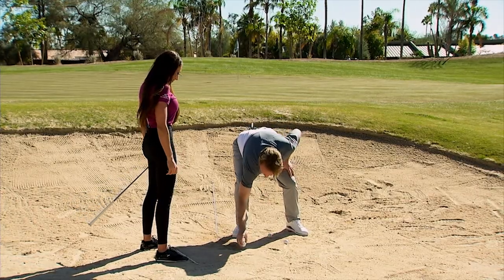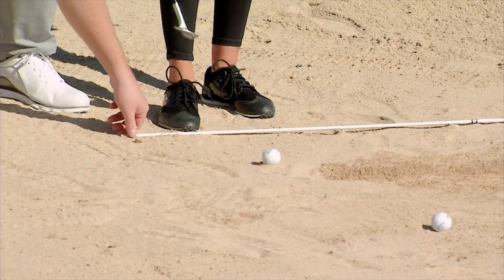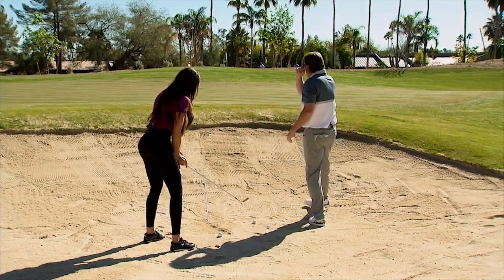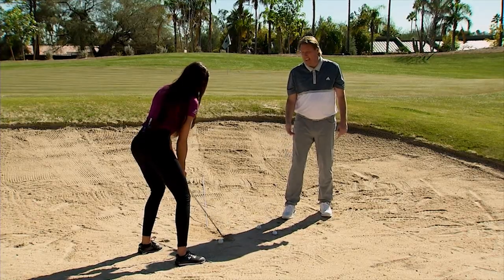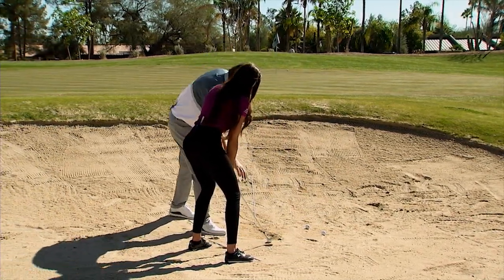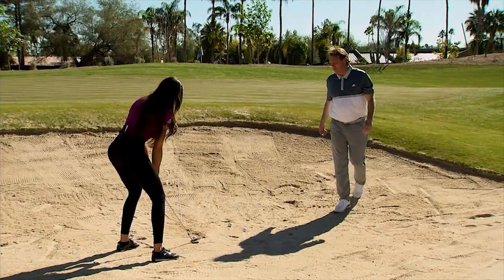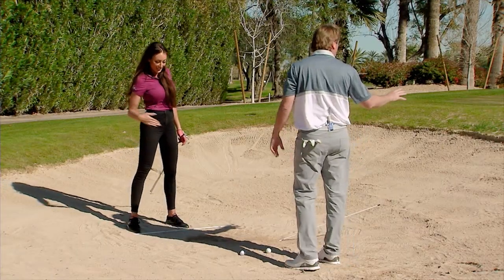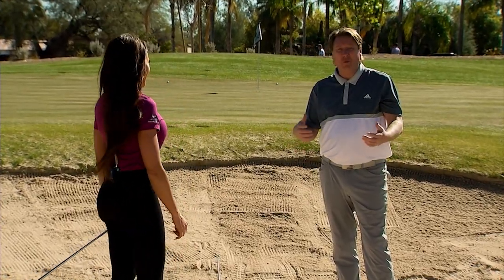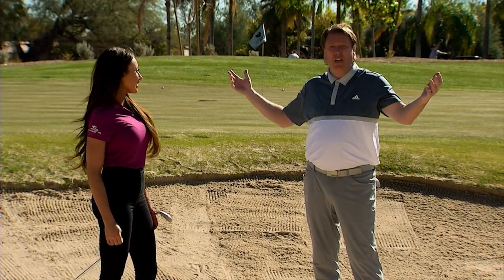Now we're going to get a really high one — and I've put Holly on a downhill lie too. When I really open up her stance to get the ball to come out really high and really soft, we also move the ball position up toward the front foot. All I want her to focus on is swinging on her shoulder line — the club face still goes toward the target. Do the same thing, feel yourself swing across those shoulders. Look at that — really good, like Phil Mickelson, nice and soft out of the bunker! Look how quickly it stopped, and this is on a downhill lie with a 56-degree wedge. We didn't make her do anything crazy — just changed her position.